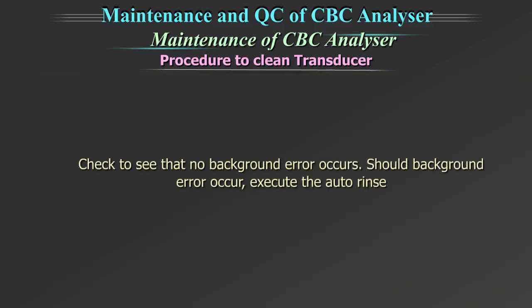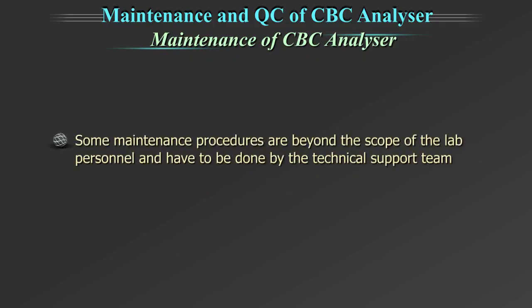Check to see that no background error occurs. Should a background error occur, execute the auto rinse. Some maintenance procedures are beyond the scope of the lab personnel and have to be done by the technical support team of the manufacturer.